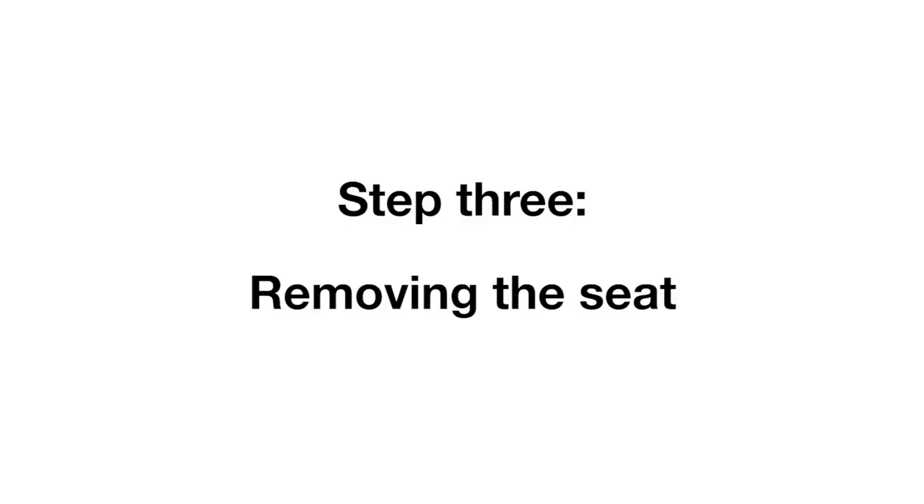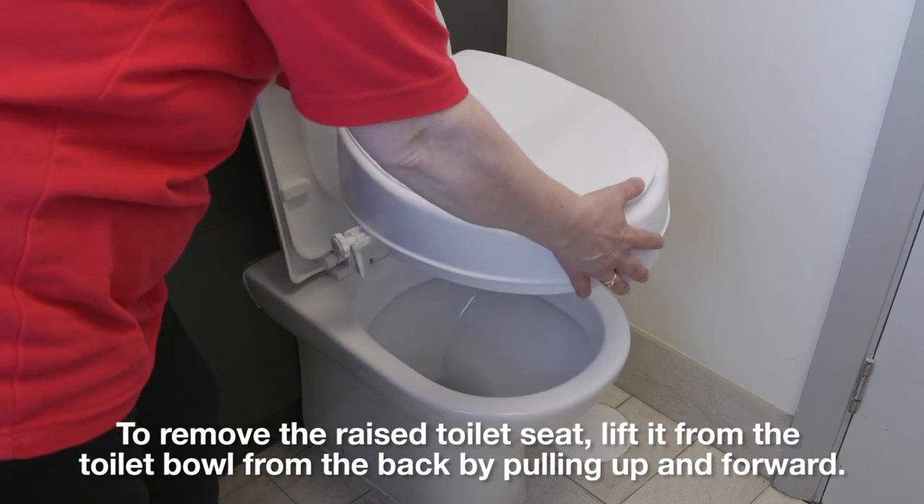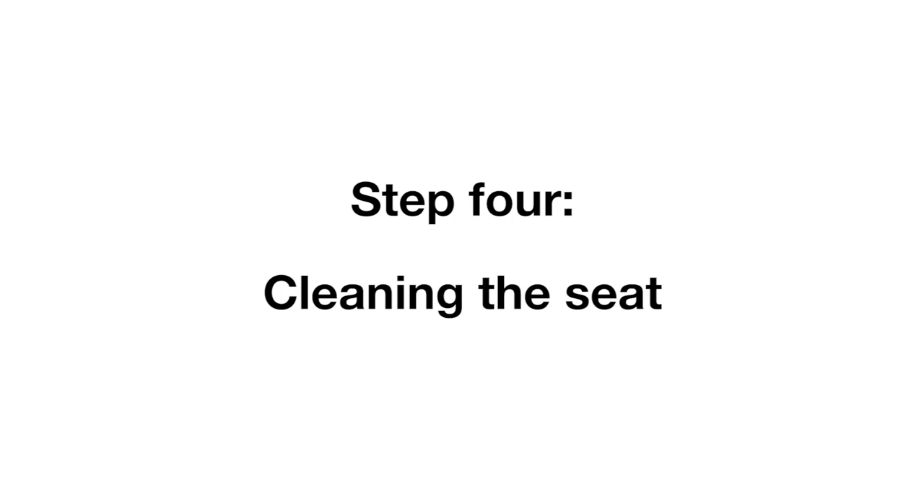Step 3 – Removing the seat. To remove the raised toilet seat, lift it from the toilet bowl from the back by pulling up and forward.